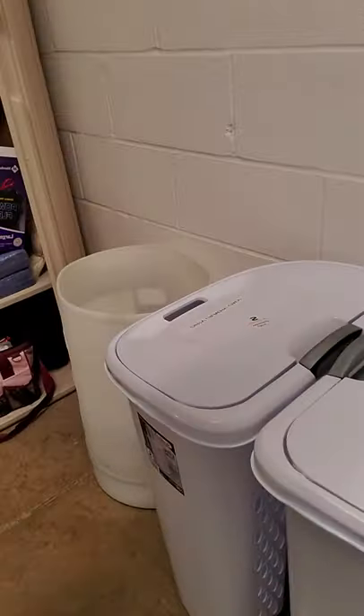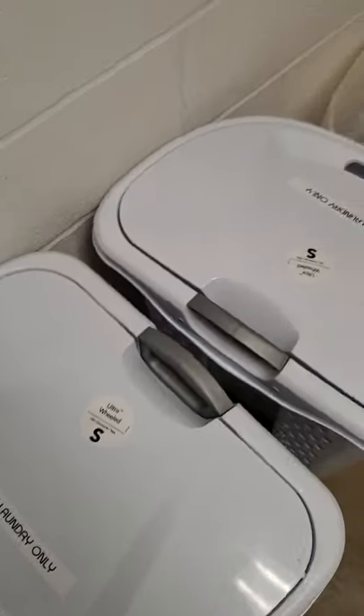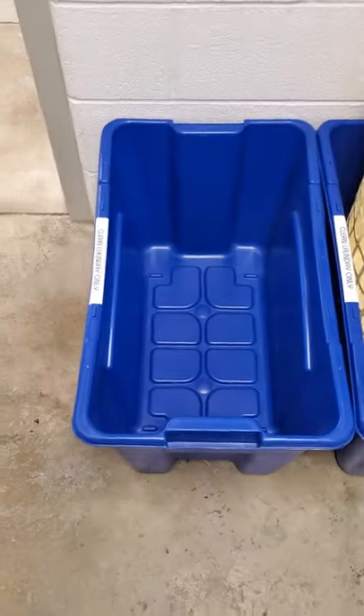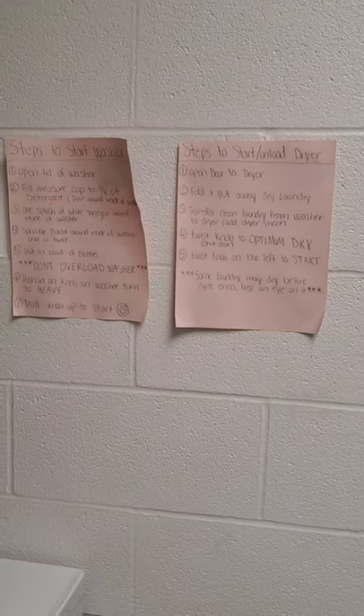One more thing to note: we have laundry baskets — these white ones that say 'dirty laundry only.' They have handles and are on wheels, so you can wheel them to the kennel or the cat area to collect dirty laundry. The colored basket over here is for clean laundry only — it's labeled 'clean laundry.' Clean laundry goes in the colored basket, dirty laundry goes in the white ones. If you have any questions, feel free to ask. There are also instructions on the wall for how to start and stop the dryer.